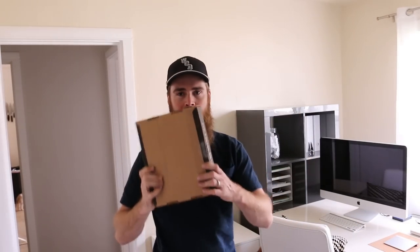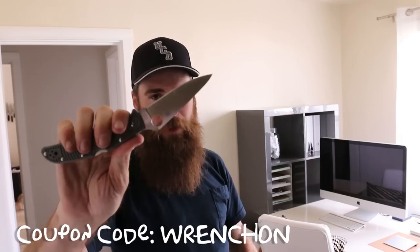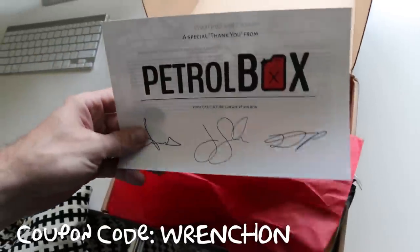Just got home and got one of these — the Petrol Box. Let's open it up. I just love this knife. You guys have just been seeing this knife all the time; I used to switch it up but I haven't even been switching it up. Spider Co Endura 4 — love it. As always, the Petrol Box comes with a little letter.